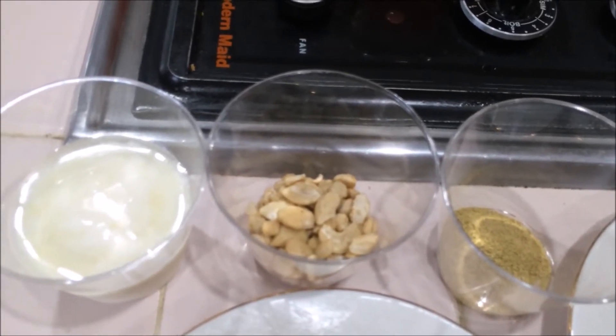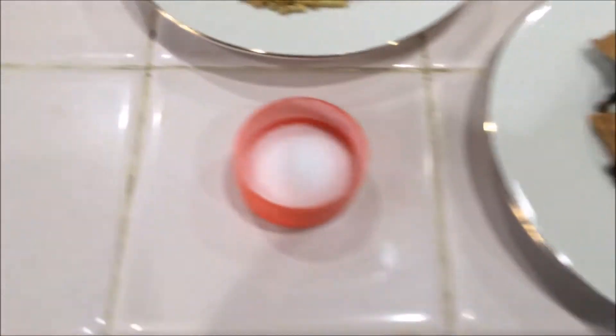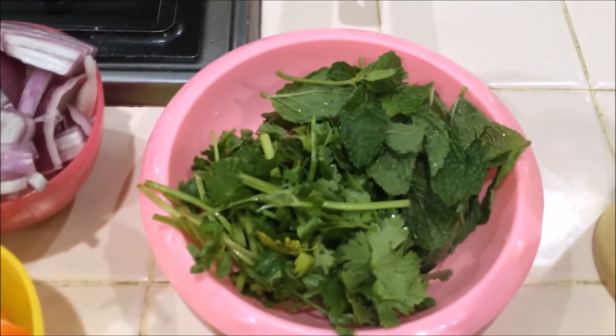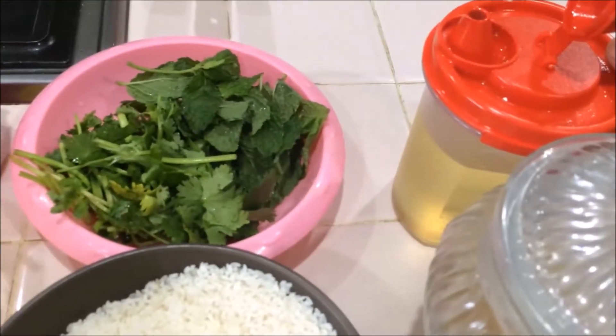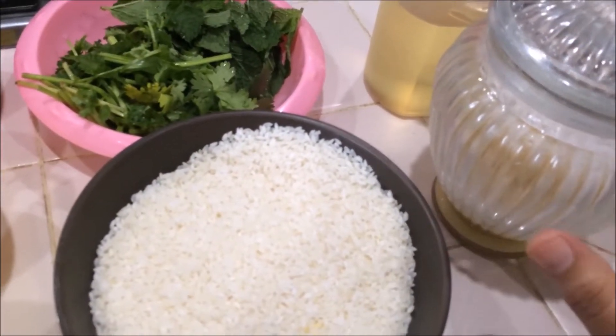I am going to use just a handful of broken cashew nuts and half a cup of yogurt, salt as per taste, and a bunch of finely chopped coriander leaves and mint leaves. For this biryani, I am going to use three teaspoons of oil and two tablespoons of ghee, clarified butter.